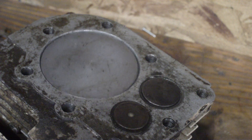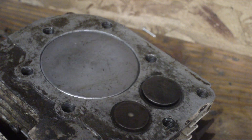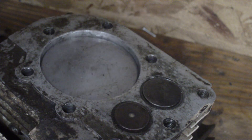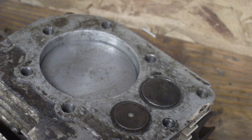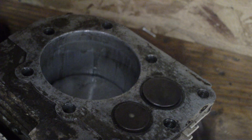A lot of people think you have your power stroke every time your piston comes up, so for every one rotation of your crankshaft, people think your spark plug fires. That's not true. It takes two revolutions of the crankshaft for your complete cycle.